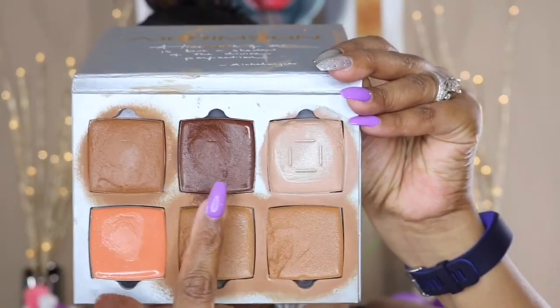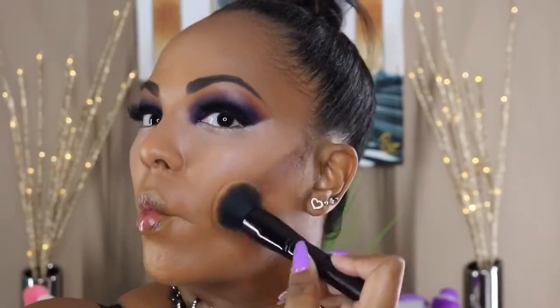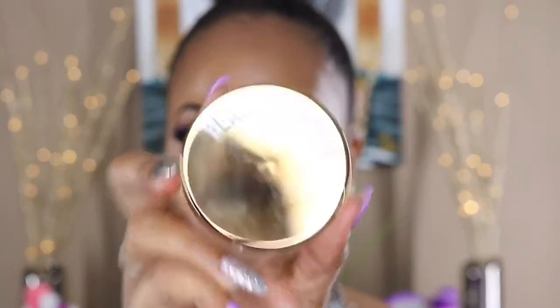To contour I'm using the AJ Crimson Foundation in color 7. To set under my eyes I'm using my Beauty Bakery Flour in the color yellow.